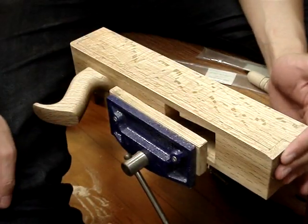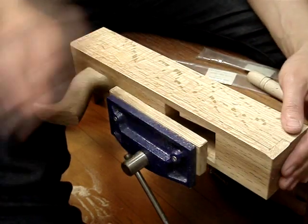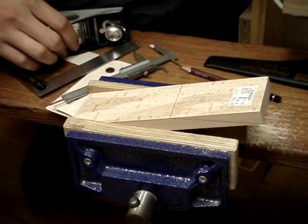This is kind of decorative, I think, but I like the look of them and they're not really hard to do. Now we've got to make the wedge.